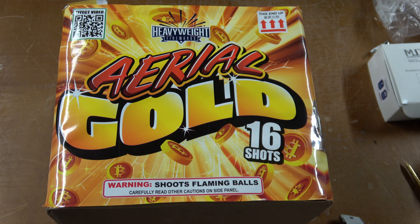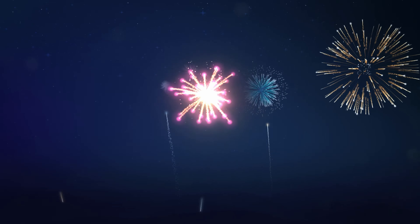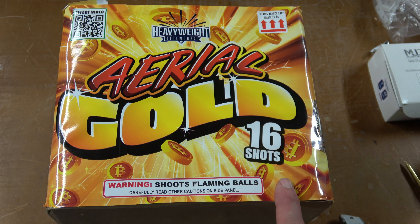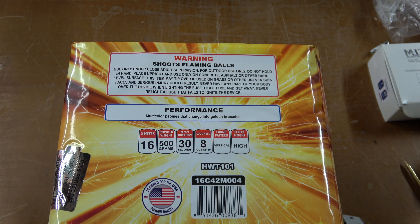Hey everyone, welcome back to the Den Fireworks. Today's video we're doing Aerial Gold by Heavyweight Fireworks. This is a 16 shot 500 gram cake by Heavyweight, which is American Wholesale Fireworks' house brand. I've tried their cans and some of the smaller cakes and I really enjoyed them, so I picked up a bunch of the 500 grams to try and demo out on the channel and see if I want to get them again.